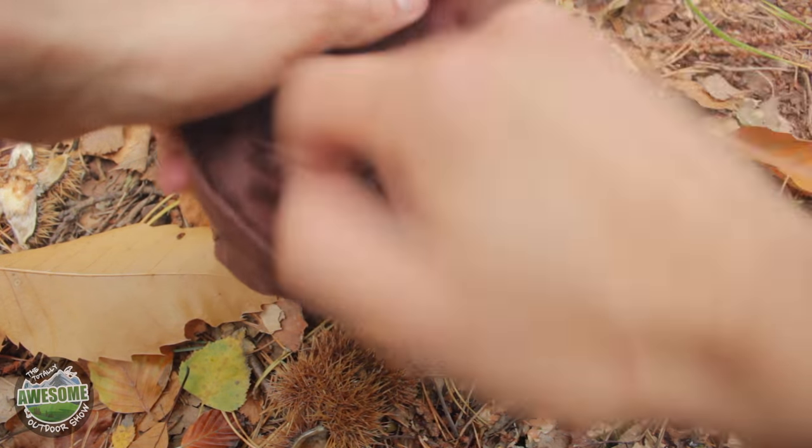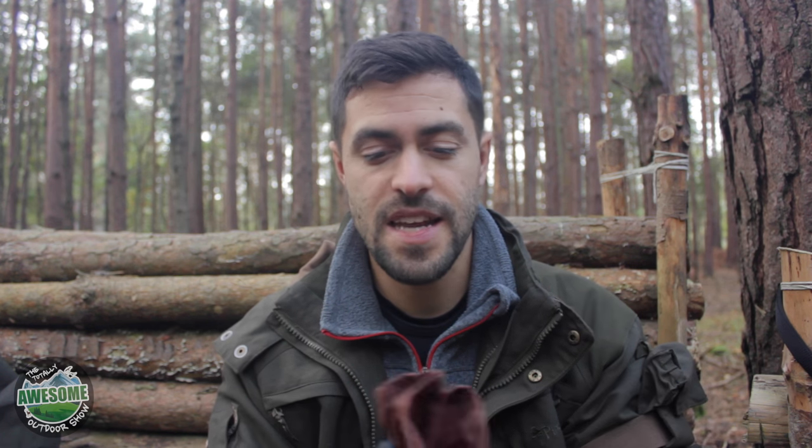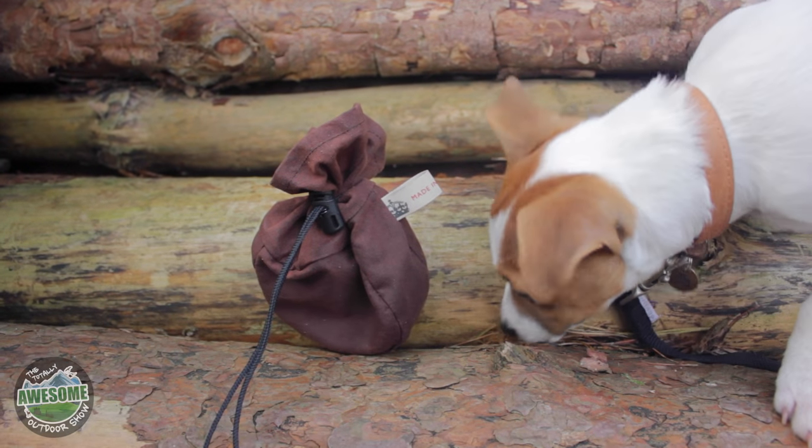I'll pop a link in the video description to his website so you can browse through and see some of the incredible handiwork that he does. It's always nice to not buy mass-produced things. When something's handmade, you know it's been made with passion and dedication, and you can just respect the item a little bit more than you would if it was mass produced.